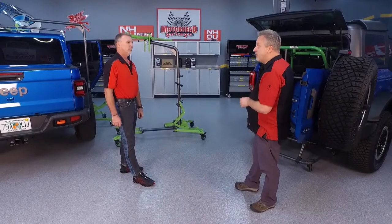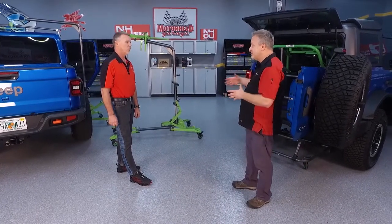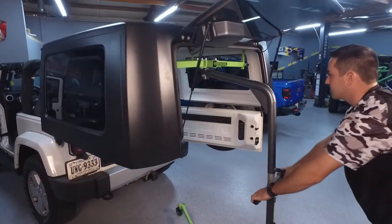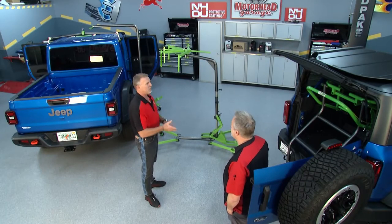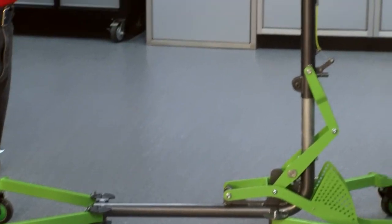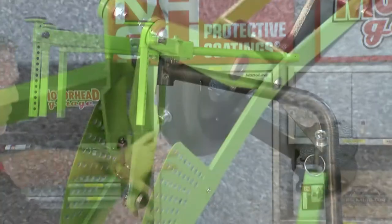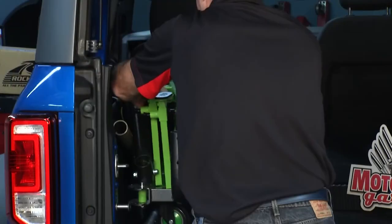That works great at home, and you can break it down to travel with it, though it's a little cumbersome. So they've also taken care of folks who have a vacation home — maybe at the beach — where they want to use their Jeep. That's where the Venture Pro comes in. The Venture Pro can be broken down easily: fold everything up at the top, remove it, remove some parts, fold in the base, toss it in your vehicle, and away you go.